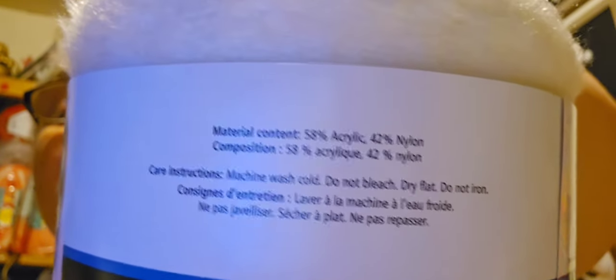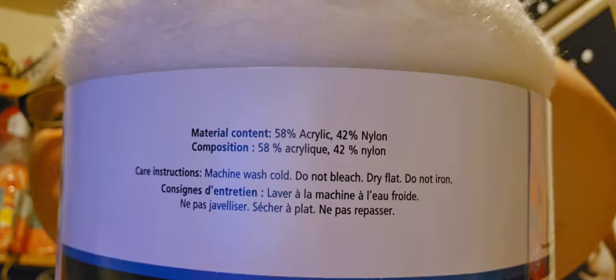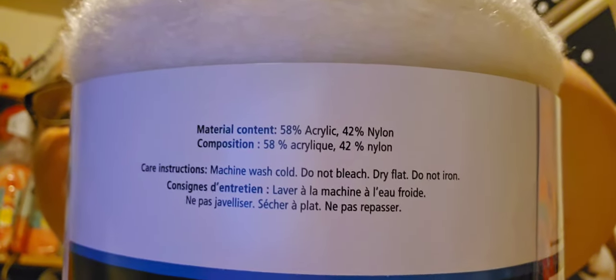Both the lollipop and the latte cake have the same fiber content: 58% acrylic and 42% nylon.